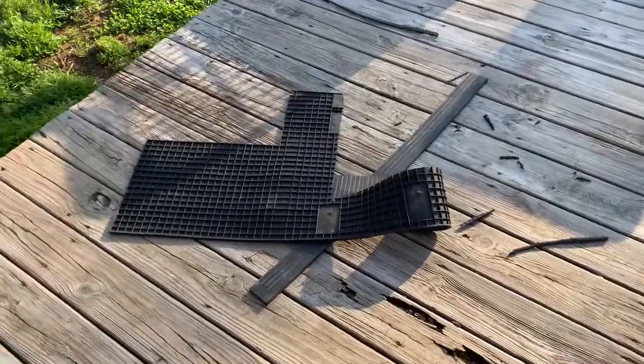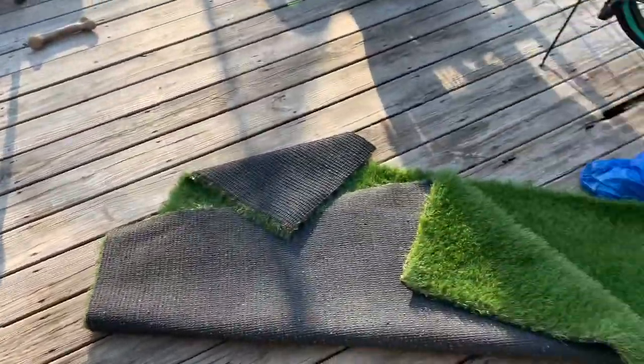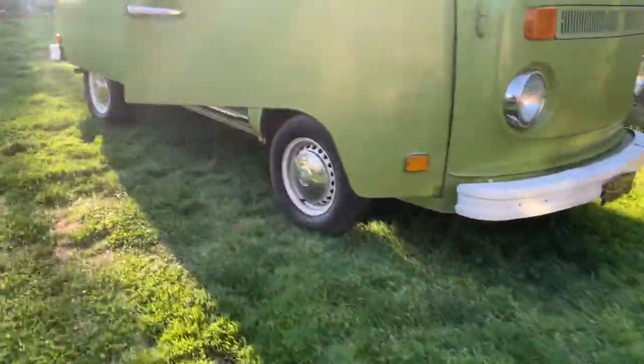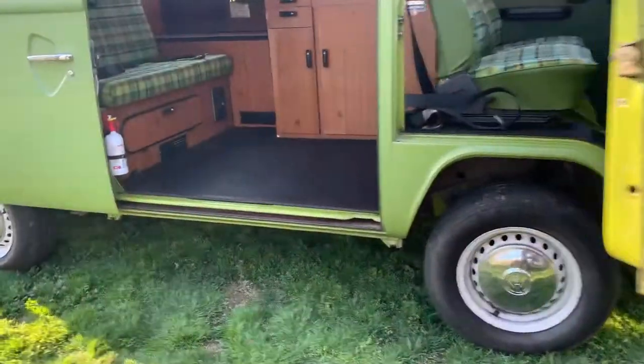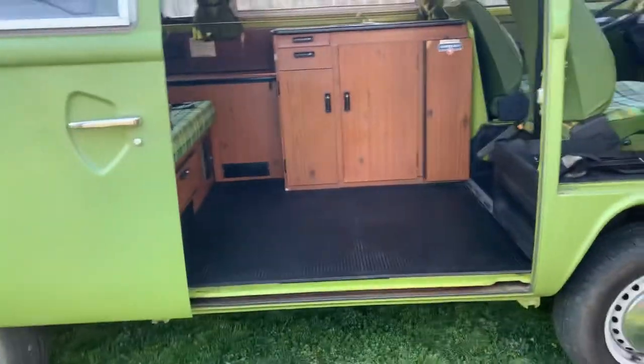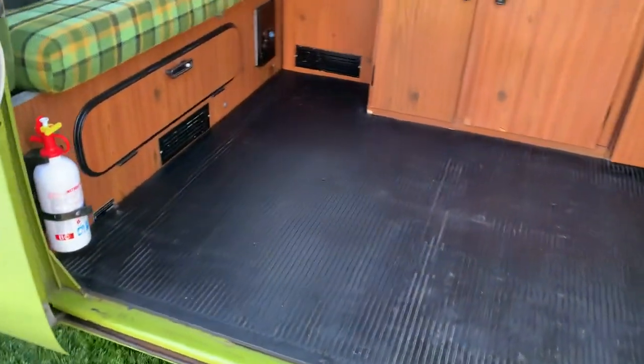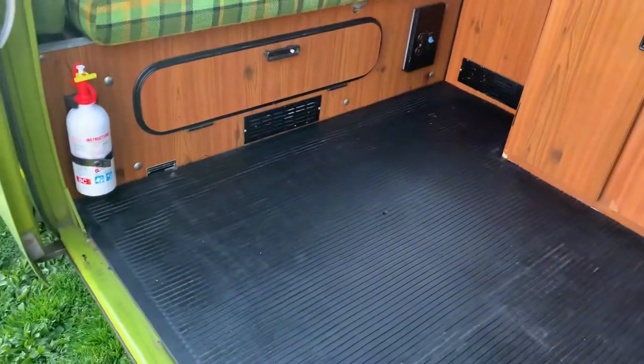I wanted to make this video to show what I've been doing today, taking out carpet and turf. I had a split window cargo mat from Wolfsburg West, and I don't have a split window anymore, so I took the cargo mat and fit it perfectly in my Westie. I just trimmed it.